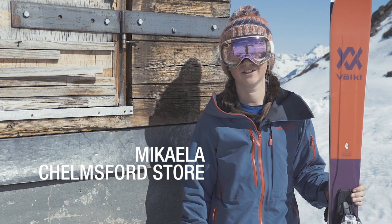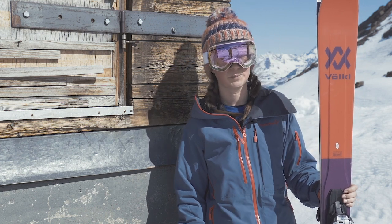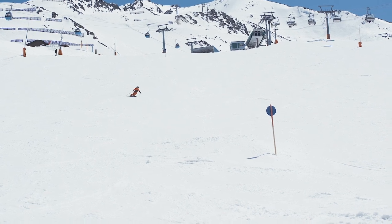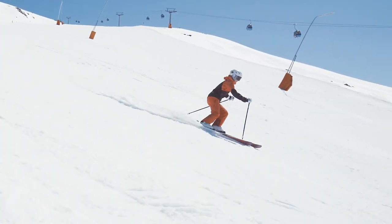I just skied the Blaze 98 and it surprised me how nicely it works over the whole mountain. I was surprised how well it worked on-piste as well — really easy to handle, really good edge grip. Even though it gets a bit slushy down at the bottom, it works nicely and just cuts through all the bumps.